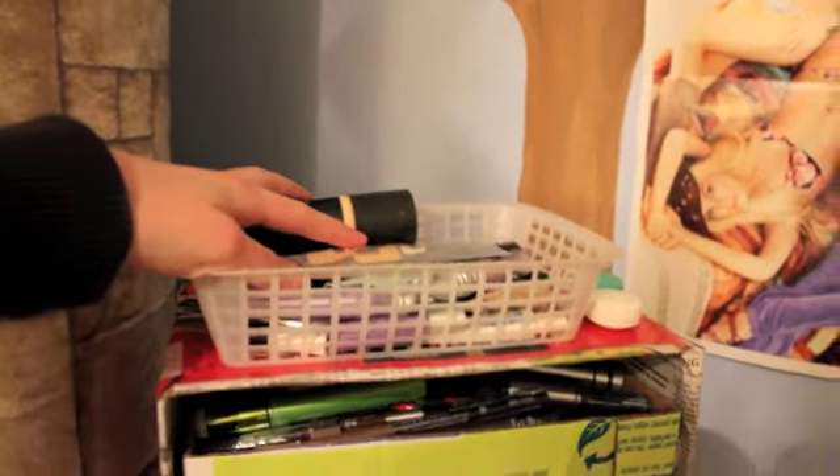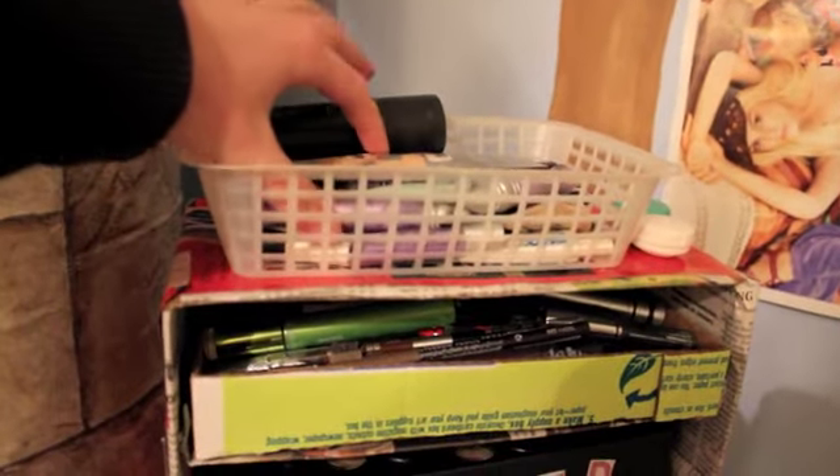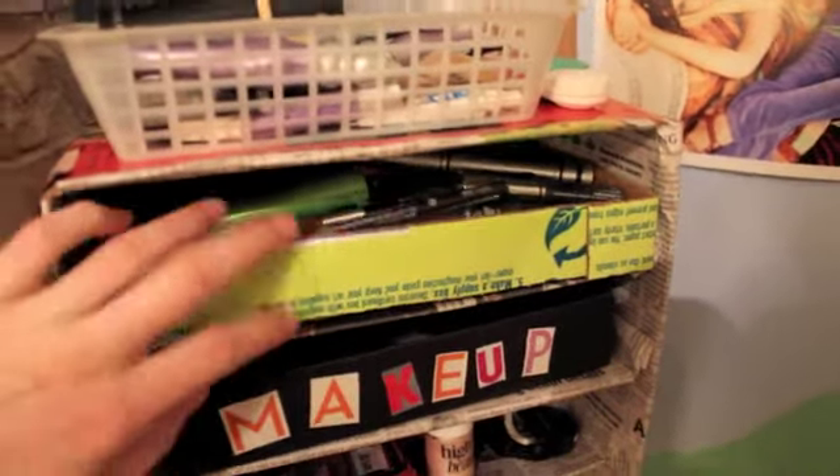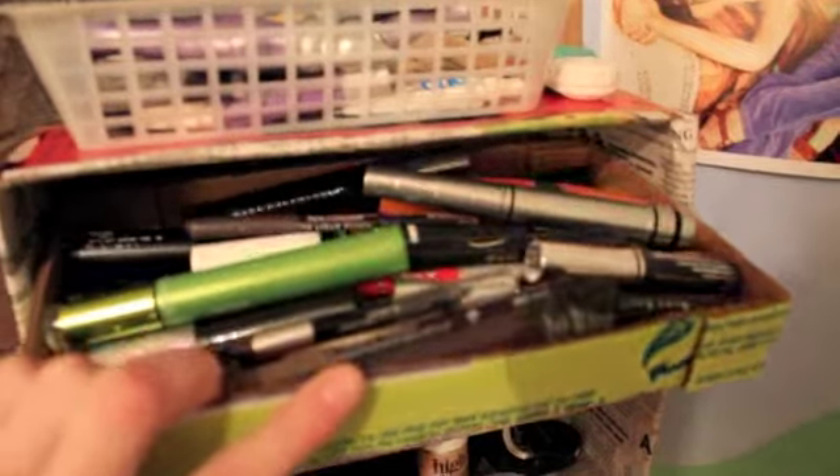This is my contact case. And this is liquid foundations, and primers and concealers. And this is eyeliners and mascaras.